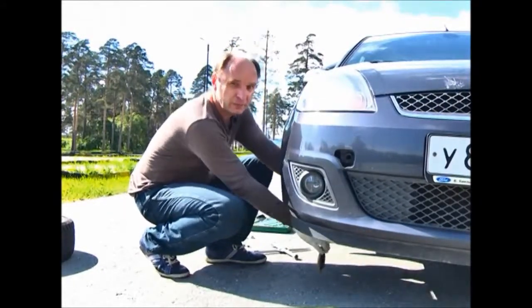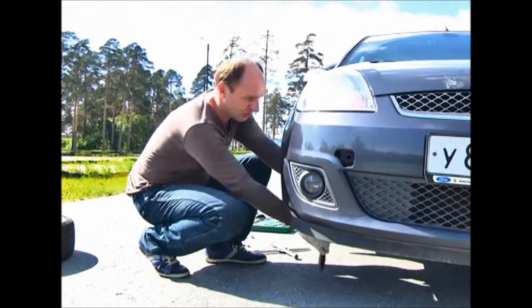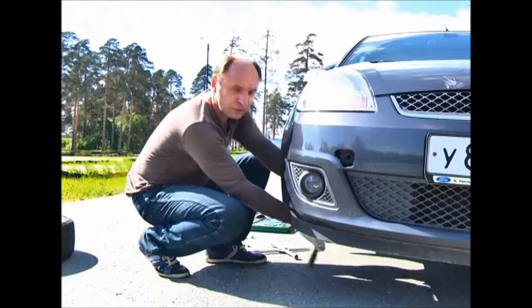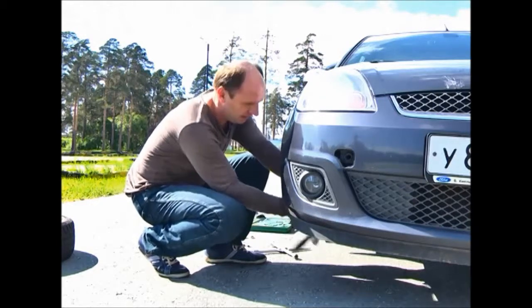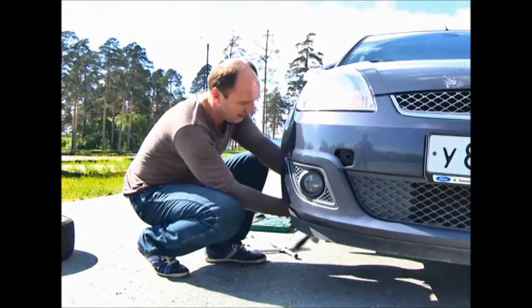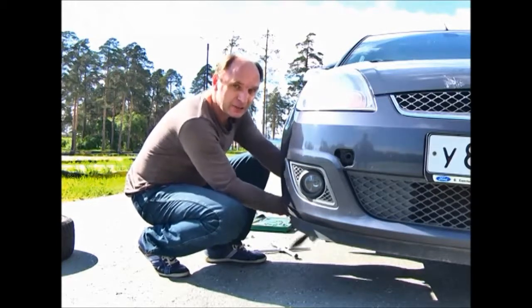As we know, in the theory of automobile there is a concept — stopping distance. It is not the same as braking distance. Braking distance is a part of stopping distance. Stopping distance includes driver's reaction time, driving length, and brake pedal reaction time.